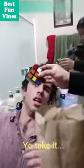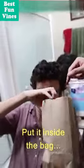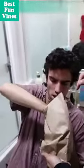Watch the $1 bill. What? What? Yo, we're with you. Yo, take it. Take it. Put it inside the bag. Put it inside the bag. Yeah, yeah. Like this. Look. Check it out. Check it out.